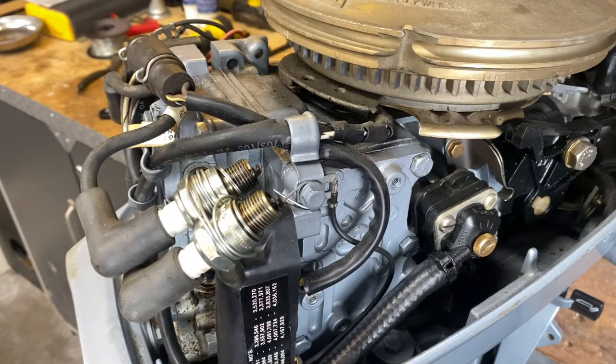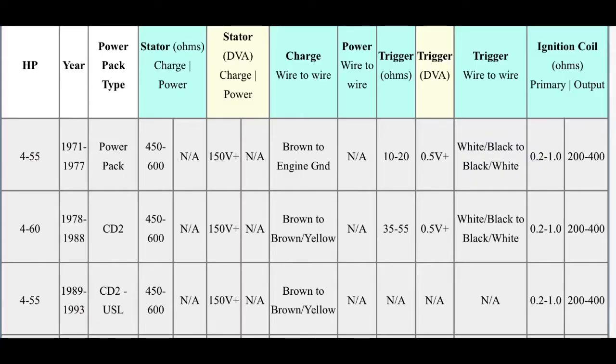This particular motor does not have an ignition problem, but for the interest of this video being educational I'm going to assume it does and work through the process. This chart gives you the ohm readings and the color code for the wires in the ignition system. This is a 1984 Evinrude 15 horsepower, so the center line item is the one we'll be using for this particular motor. I'll also post this at the very end of the video so you can screenshot it for ease of use.